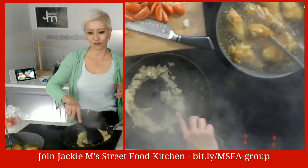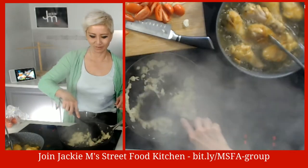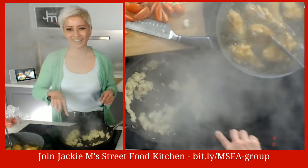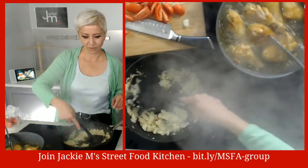If you come across a technical problem when I'm streaming, send me a private message - I'm more likely to notice the ding of a private message and check it. If you're not a friend of mine, just add me on Facebook. I haven't hit my 5,000 friend limit yet, so go ahead and add me as long as you're not strange.